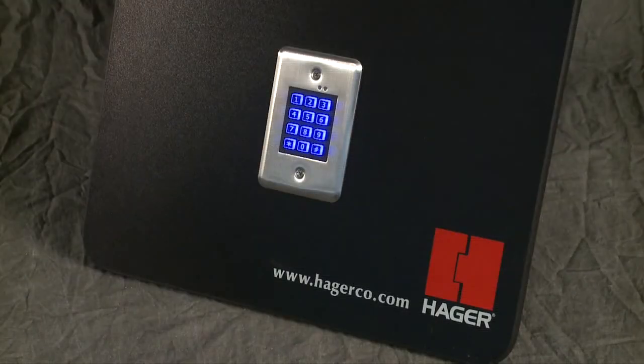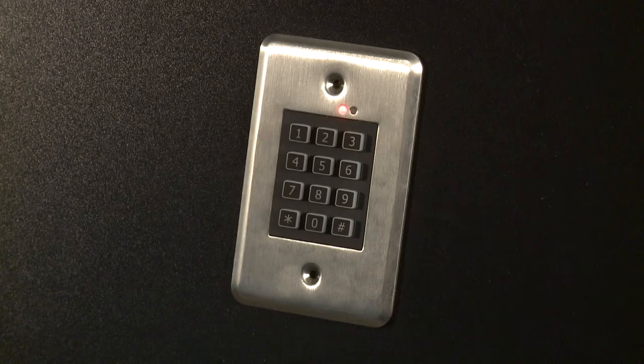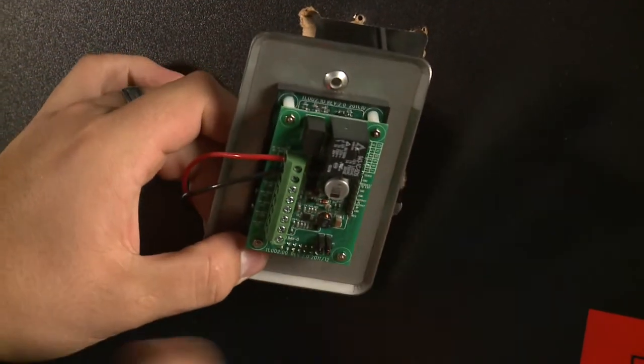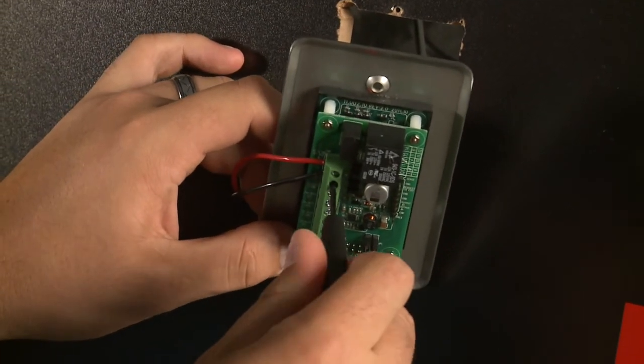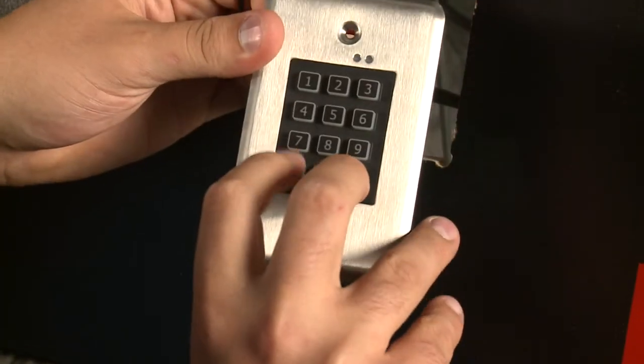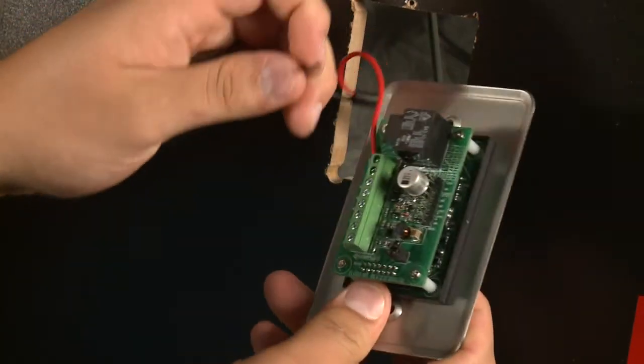Sometimes users desire to reset the device to complete factory settings. This should be done as a last resort, as you will lose all programming. To do this, first a master reset must be performed, then the master code must be reset to the factory preset of one-two-three-four-five-six. To clear the entire memory and return all programmable options to factory preset values, first unmount the keypad to gain access to the back of it, then disconnect the power from the keypad.